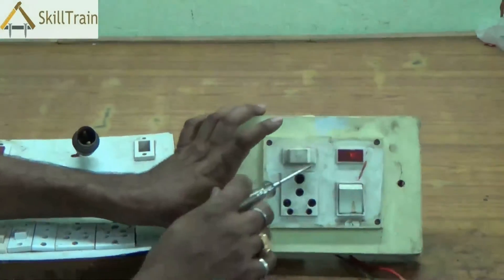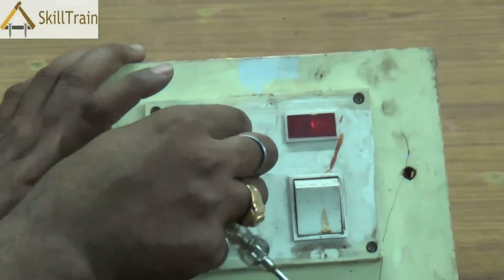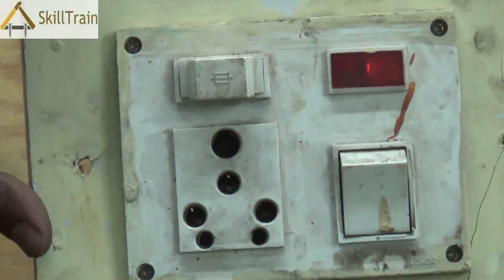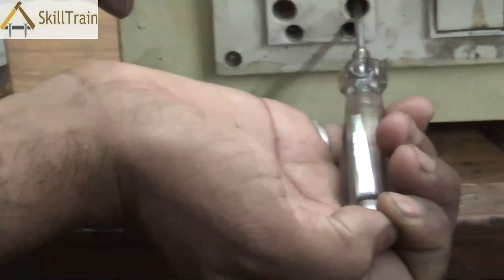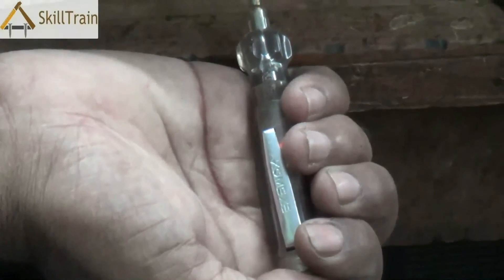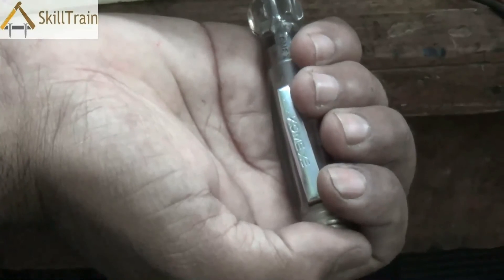This is another type of board used for heavy-duty, heavy-load equipment. It also has a socket, a switch, a fuse, and an indicator. When you switch it on you will be able to check whether there is power supply coming into the socket. If the indicator is placed in the phase line you will be able to see the light very clearly. As you can see, this is the phase line and you can check whether phase is coming in using the tester.